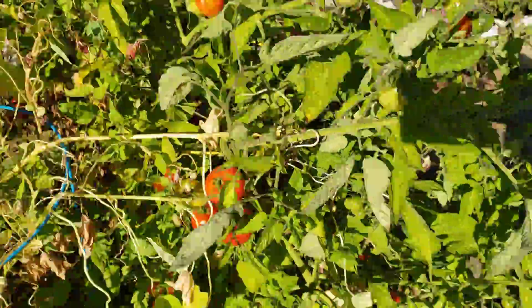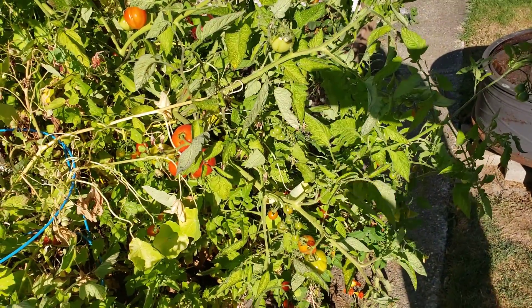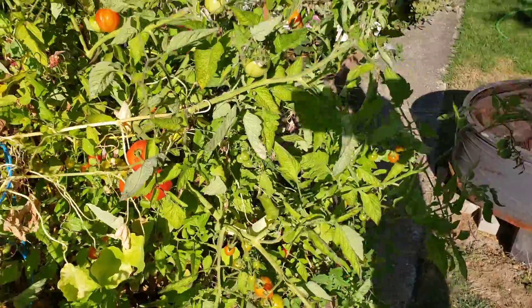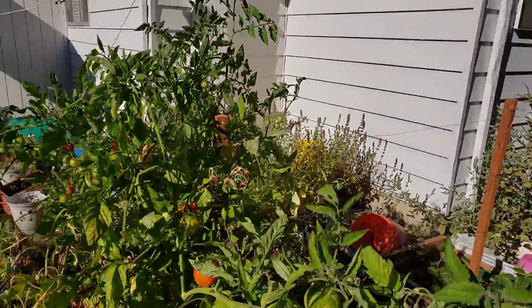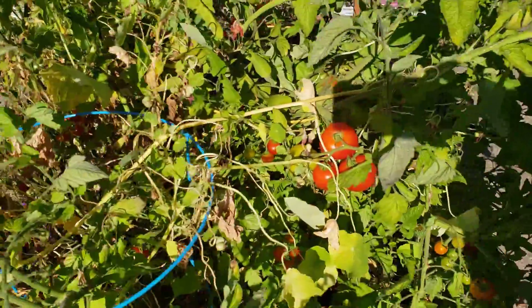Just wanted to do this little garden update video. The moringa trees are starting to spring up a little bit. Look — there's a butterfly! Maybe you can't see it, but anyway, that's pretty much it.